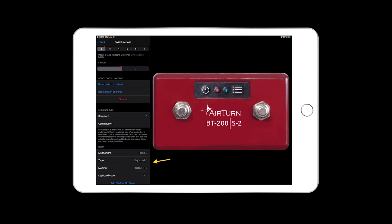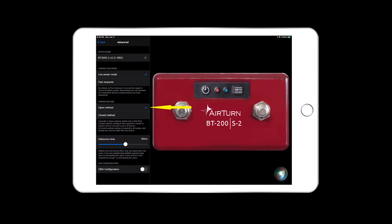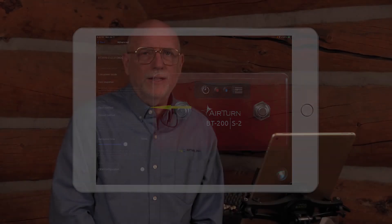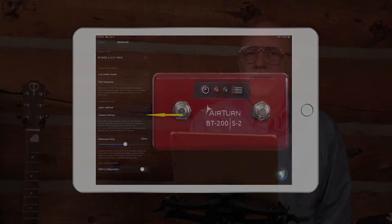You can also send special codes such as volume, camera, video, or any other command that can be generated from a keyboard, and change what MIDI controls or notes are sent. Another really cool feature is the Airturn open and close pairing method — we don't know any other Bluetooth device that does this. This is important for members of a band who all have Airturn devices and want to make sure they only pair to their own device. Open pairing connects immediately to any open Bluetooth pairing by default, while closed pairing ensures your device always pairs to your Airturn and won't attempt to pair to any other device.